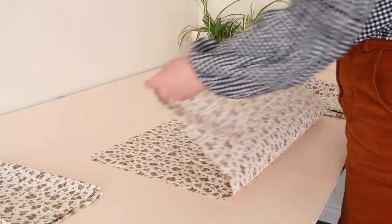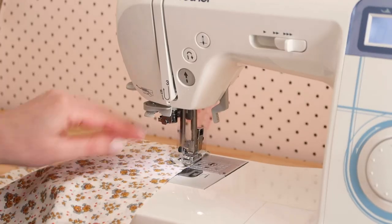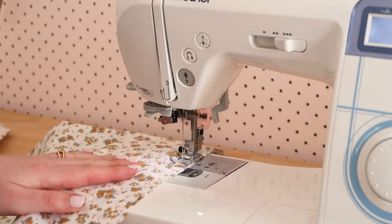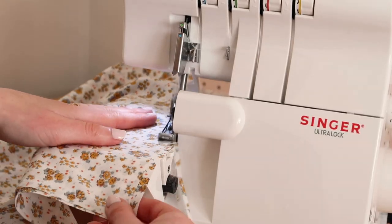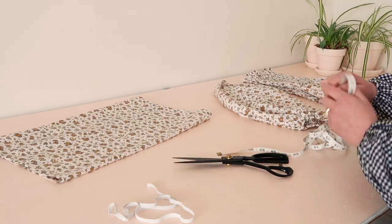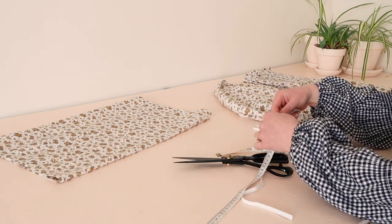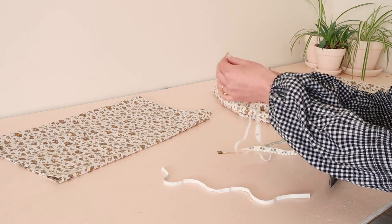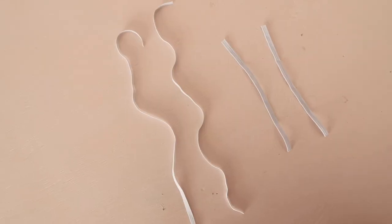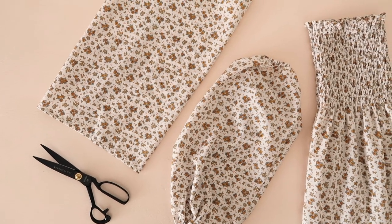To make the sleeves, fold the width of your sleeve in half with right sides together and stitch them together along the raw edge. Next, measure your arm where you'd like the sleeve to sit, and also measure your shoulder from underarm to underarm again. Then cut two pieces of elastic of each of these measurements. I used some six millimeter or quarter-inch wide elastic for my dress, which worked really well. Let me show you how to make these sleeves puff.